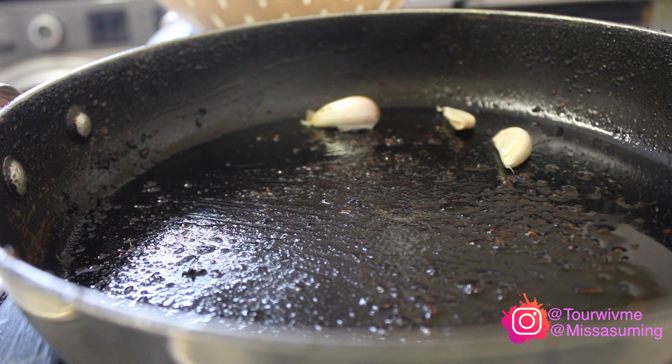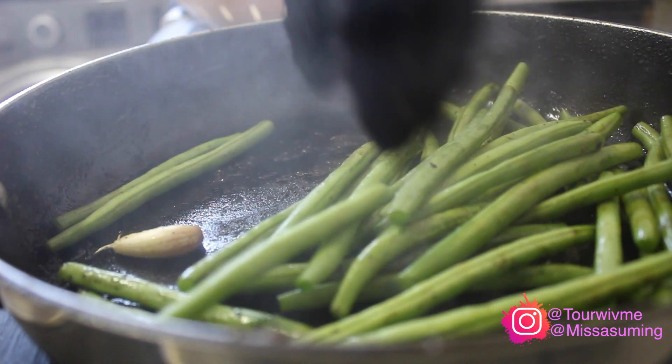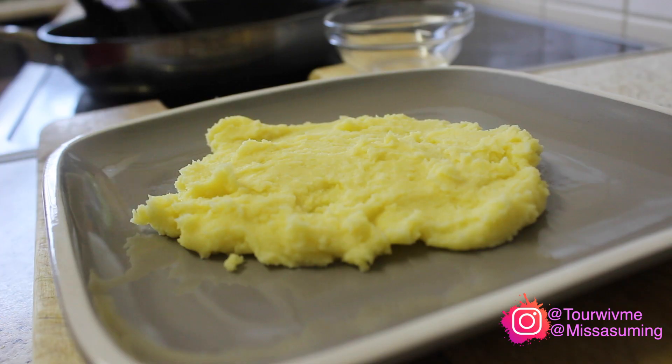For the greens, I added a little bit of olive oil to the pan, put a clove of garlic in it, added green beans, and allowed that to cook for about five minutes.